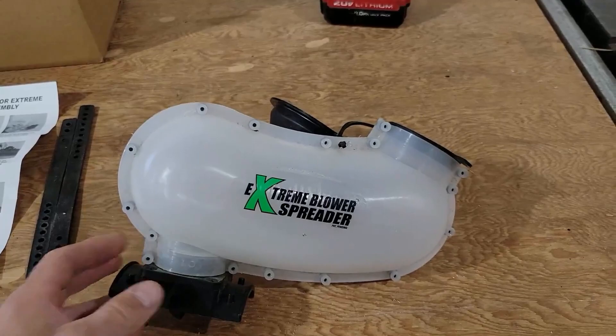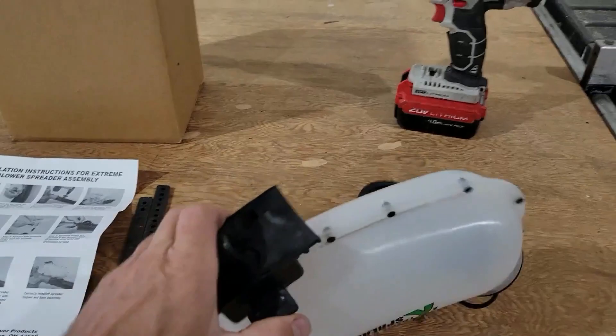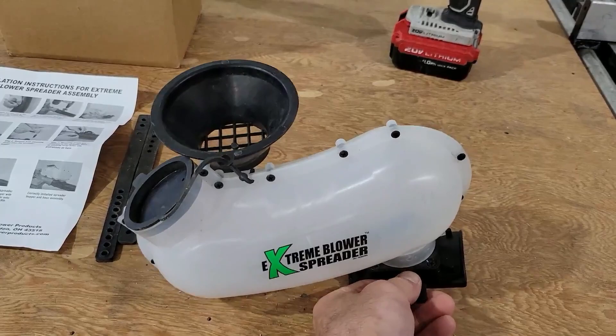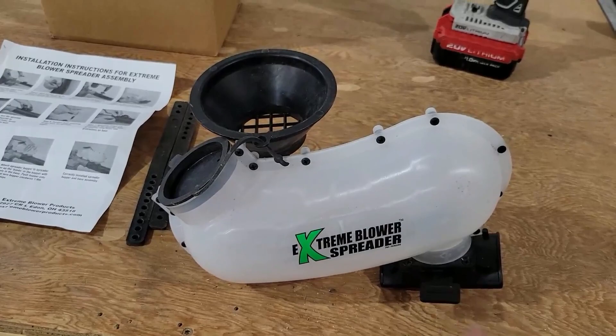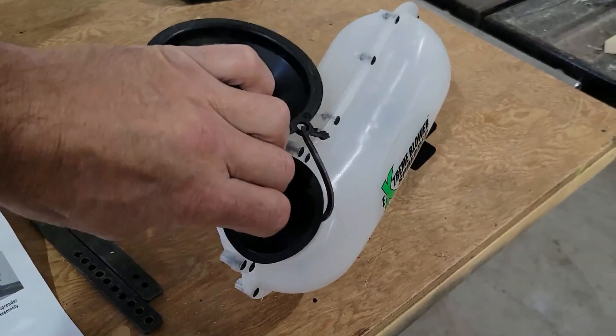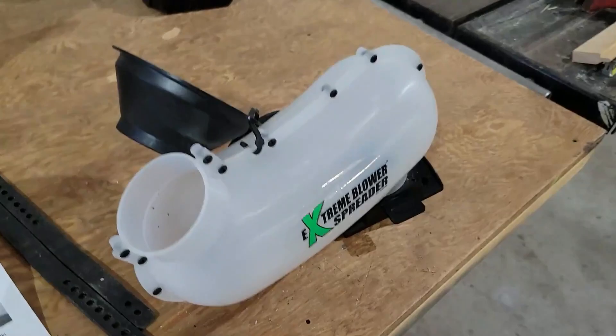This door mechanism is really slick. Once you get your leaf blower running, you reach over, and when you're ready to have the seed start coming out, you click the door open and go. When you're done, close the door first before you shut your leaf blower off — otherwise seed will still trickle out. Then you just take the rubber cap off and dump whatever seed is left back wherever you want to use it for next time.